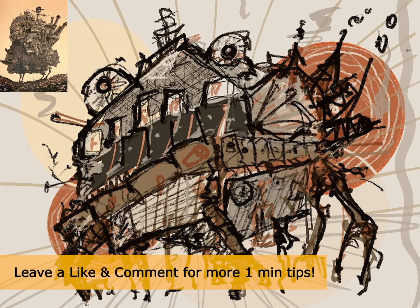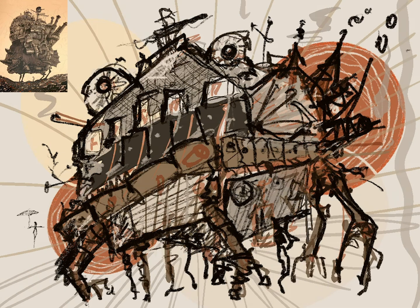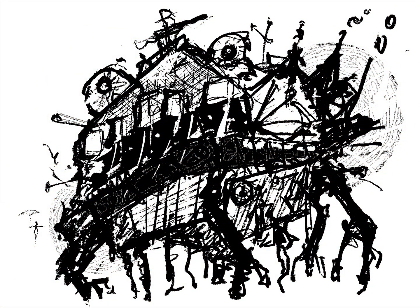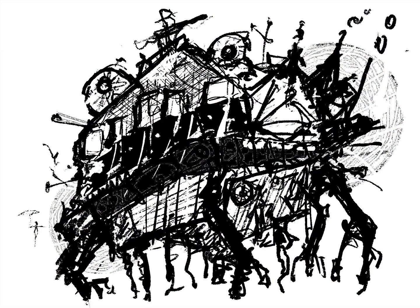This is a quick drawing I did just to show you how you can use those color schemes really quickly to create drawings. That's it — simple. Remember to subscribe for more content like this, regular architectural content. See you on the next video.